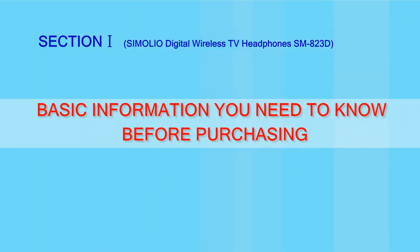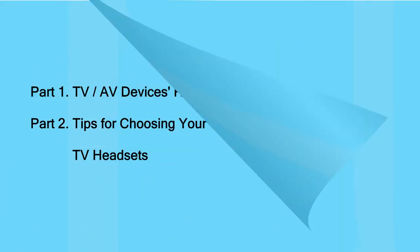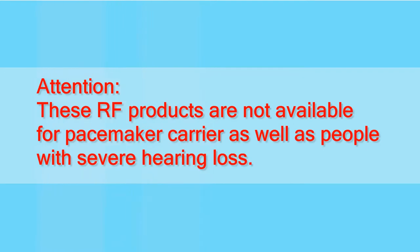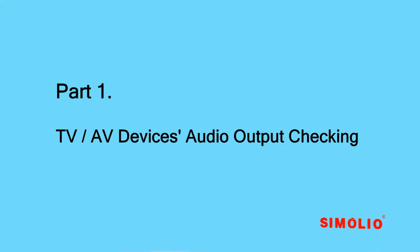Here is the basic information you need to know before purchasing to avoid choosing the wrong product. Please follow this video to check compatibility prior to purchasing. Attention: these RF products are not available for pacemaker carriers as well as people with severe hearing loss.